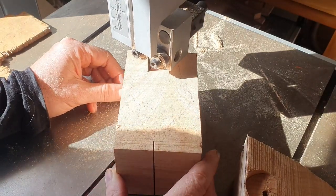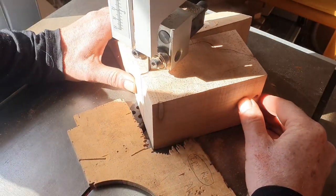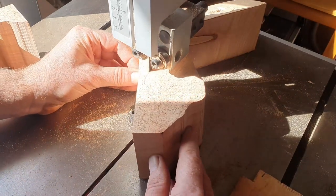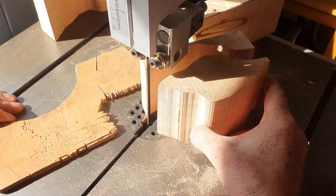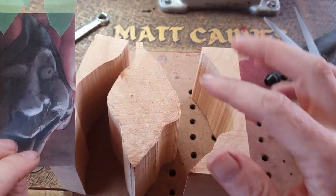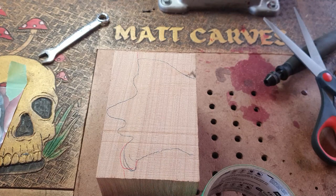Here we are on the bandsaw cutting the face out — this is looking directly at the face. You want to leave a little bit of room around the carving so you can cut it in just two pieces. Now cutting the other side — the bandsaw is one of the most useful tools in the workshop for cutting odd shapes. I've got three pieces now: the one in the middle and the two outer pieces. Now I'm going to put those pieces back together and cut out the profile, essentially cutting two sides of the carving.